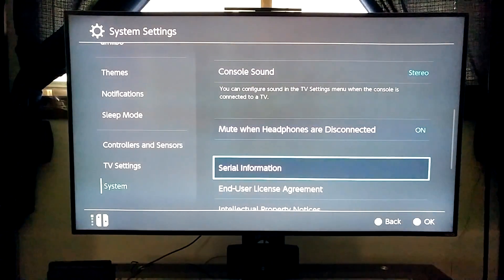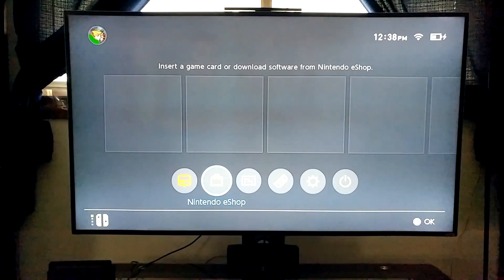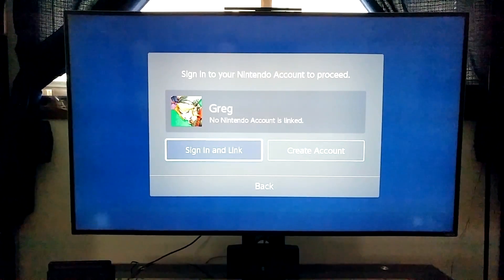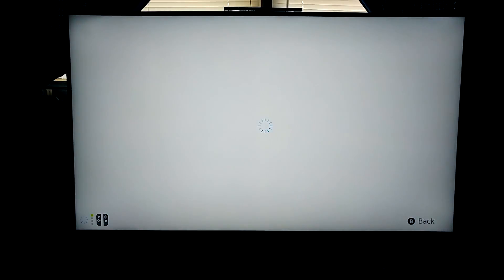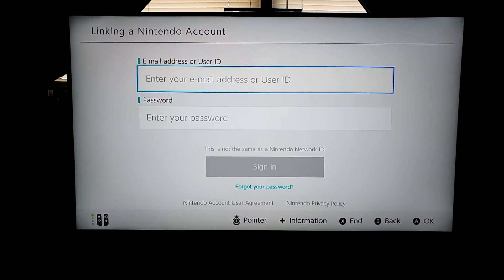The stereo sound setting is for when it's in tablet mode. That should be all good — I'm going to head to the eShop, I've got some games to buy. I have to say this process is a whole heck of a lot more simple and fast than the Wii U's was — granted with the Wii U I was actually transferring all my Wii data over to it, so that took a while.